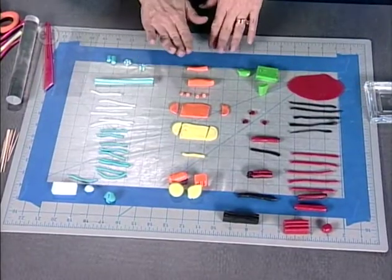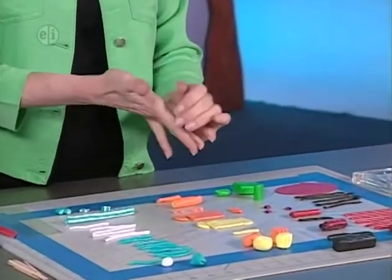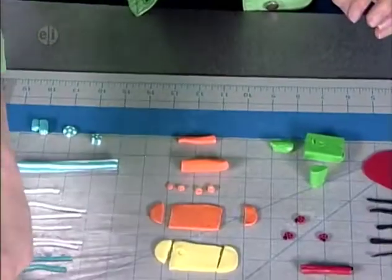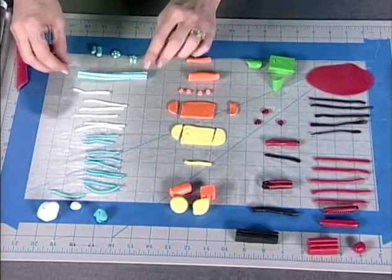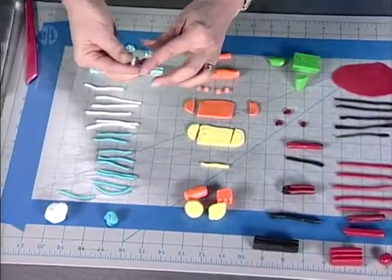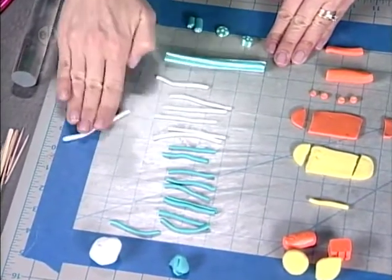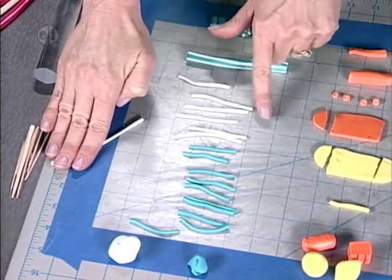The first thing you want to do is protect your work surface — put some wax paper down, especially if the table will be used for food later. Then condition your clay, starting with the lightest colors first. Conditioning just means softening it in your hands, letting the heat make it soft and pliable. I've conditioned white, teal, yellow, orange, black, and red ahead of time. To make the polka dot cane, take a small piece of white and create long logs or snakes by rolling on your work surface.